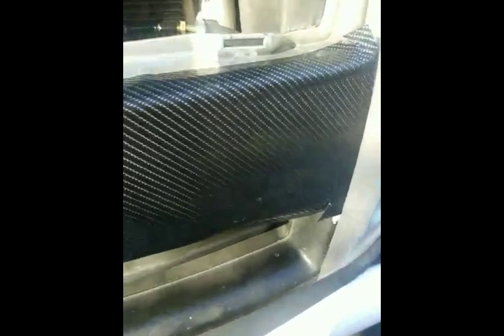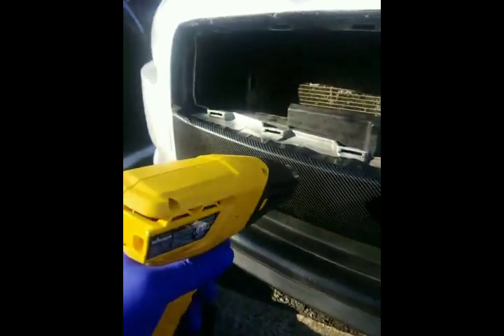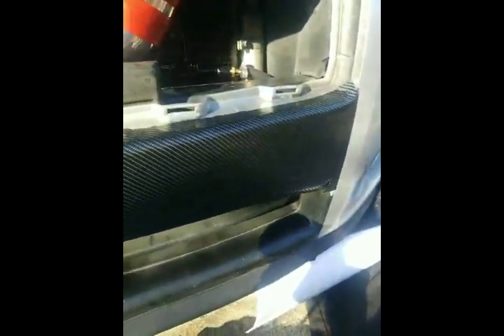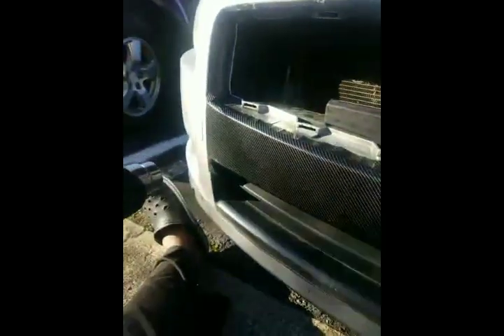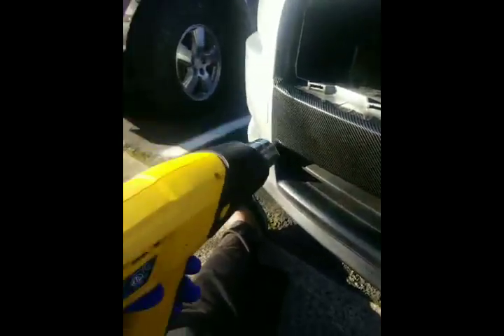I got my carbon fiber vinyl on — it's stuck, it's in place. Now I just got to heat it because it is heat activated. Got my heat gun from Wagner's, a nice $20 pickup from Home Depot. You don't want to get it too close — you don't want to melt the vinyl, you just want to warm it up. In comparison to the original bumper, this looks so much cleaner, so much better. I'm going to wipe it down with an alcohol wipe to make sure it's nice and smooth and clean, no debris, and then heat it up.